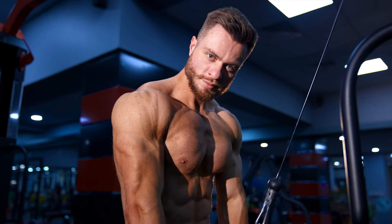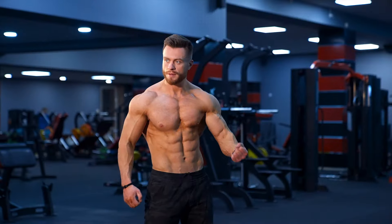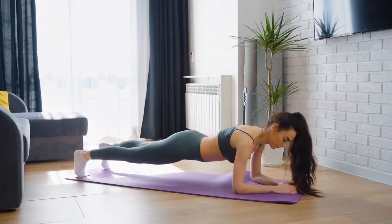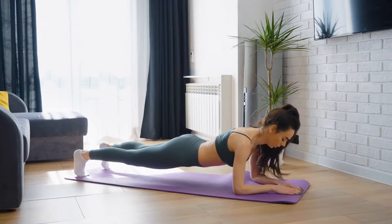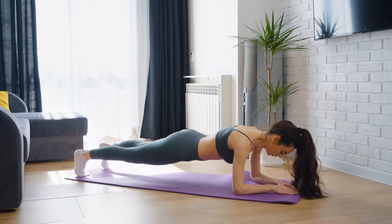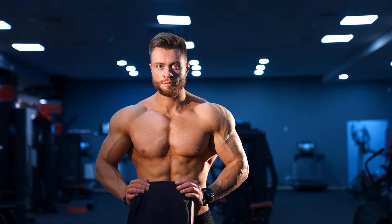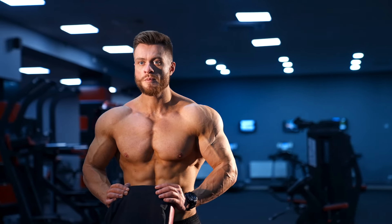Don't have time or money for a gym and various fitness equipment, but want to be in good shape? Here is a solution for you. In this video, I'll show you the 5 best bodyweight exercises that will transform your body just in 2 weeks. The 5th exercise is a game changer.